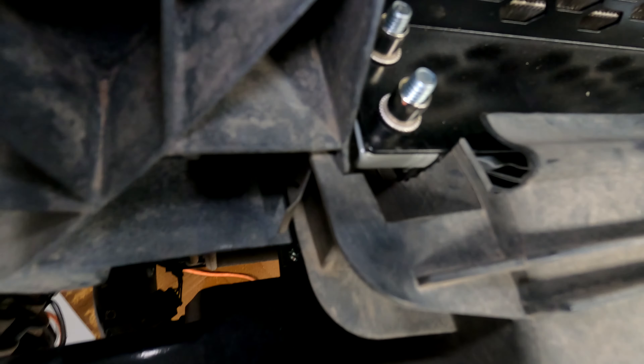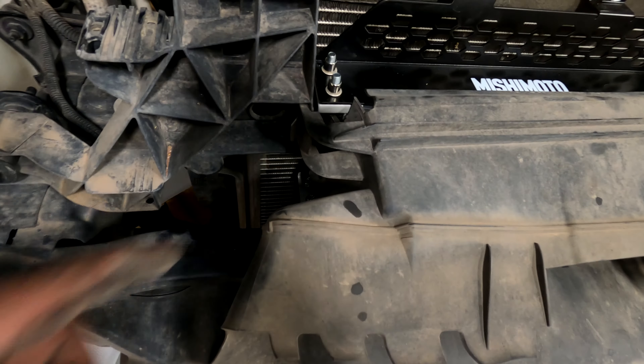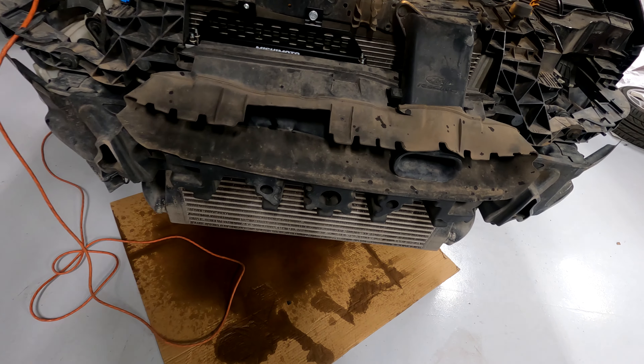With a little bit of trimming, this thing fit perfect. I just had to trim out the corner and trim out the bottom here so it wasn't rubbing against the core, and now at least this will still work with the bumper.